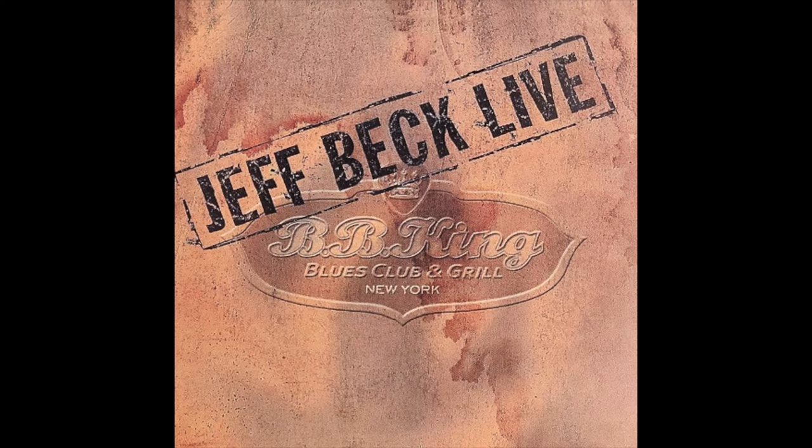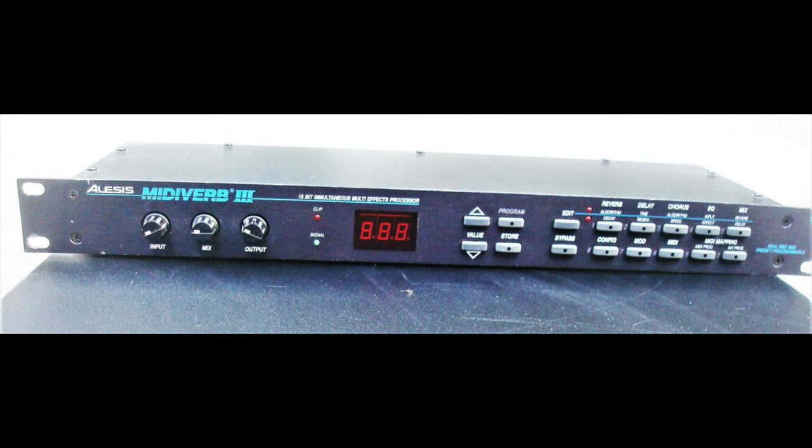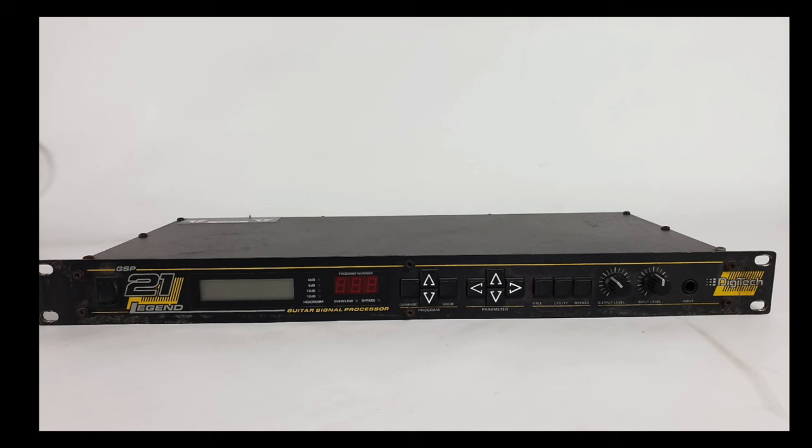Later on that tour he added a Boss Chorus to the setup, using it really only on People Get Ready. When interviewed about his concert in 2003 at BB King's Blues Club and asked what effects he used, Jeff replied: "On some verses in one tune I used a ring modulator. That's all." In the early 90s Jeff was using an Alesis MIDI Verb 2, which was a 16-bit reverb unit. Jeff was also a fan of the Digitech GSP21 Legend signal processor for delay, as heard specifically on Frankie's House — these units can be picked up for as little as £100, and most users agree the modulation effects are very, very good.